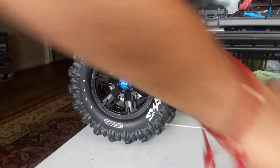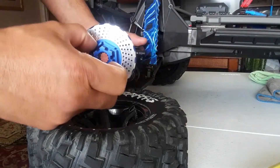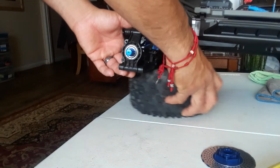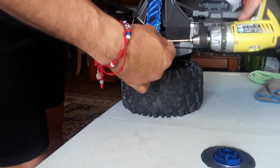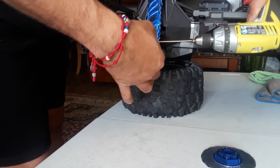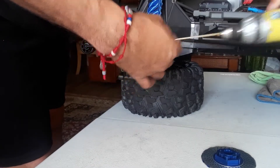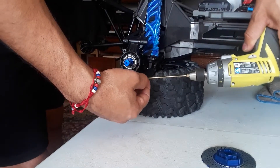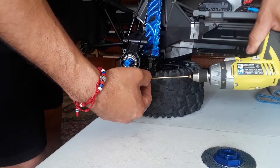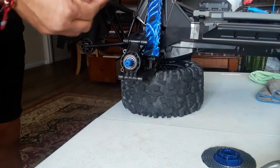First we need to remove the tire — I already got it kind of loose. Then I'm going to remove the pin retainers. It's just so easy to work on this truck.